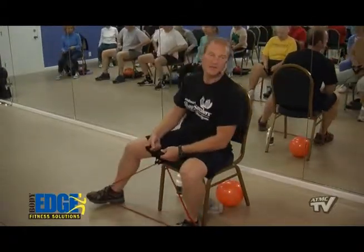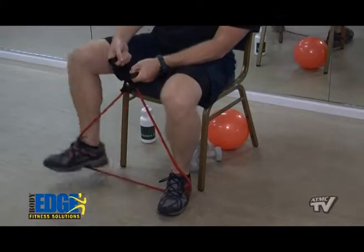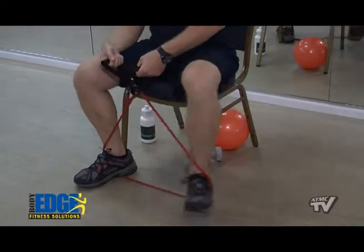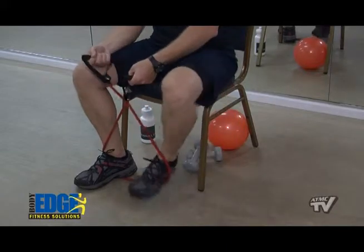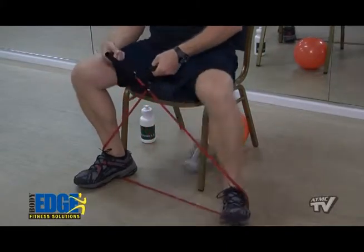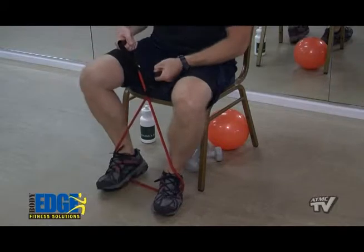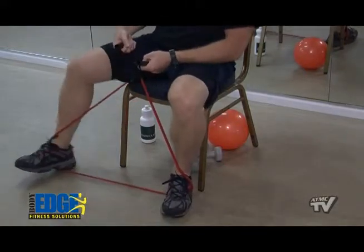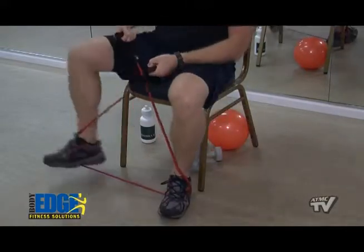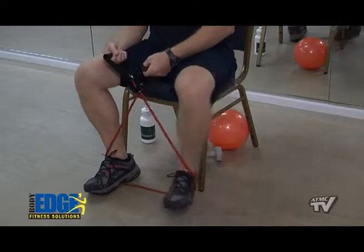Step out to the right, then left — side to side. Right, step, left, in. How about two on the right — one, two. Two on the left — one, two. How about four and four? Four, three, two, two — other side, four, three, two. How about eight singles side to side? Right, and left — six, five, four — reach out there — three, two, and one.